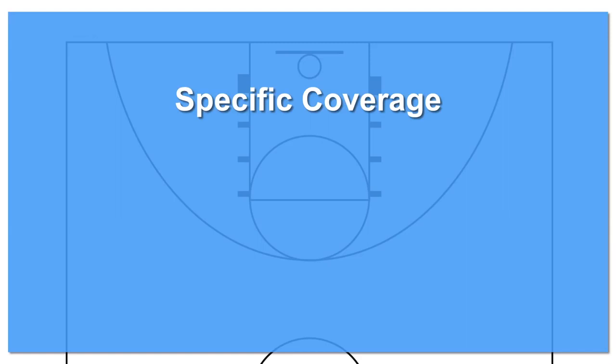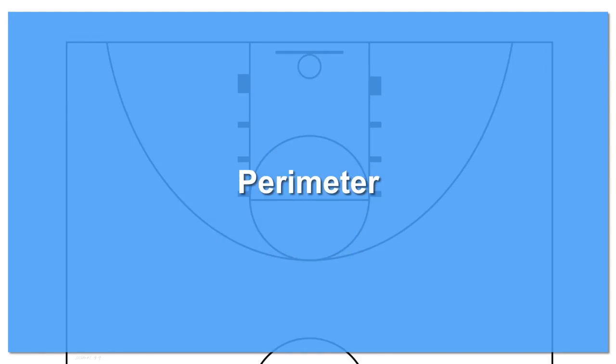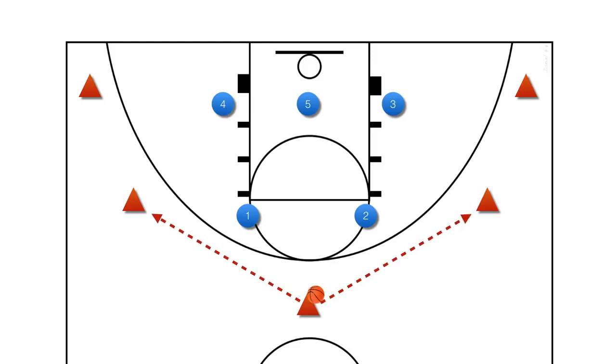Specific Coverages. Discuss, teach, and practice with your team how you will cover the ball on the perimeter, when it goes into the high post, and when it enters the low post. Every pass by the offense should cause five defenders to move. Guarding the perimeter of the 2-3 zone. Generally speaking, the first pass in basketball is a pass made by an offensive player to a player directly next to them. The second pass is to a teammate who isn't directly next to them. When the ball is at the top, these are the first passes and these are the second passes. When the ball is on the wing, these are the first passes and these are the second passes. And when the ball is in the corner, this is the first pass and these are the second passes.